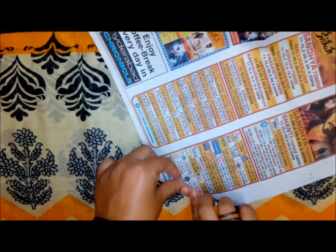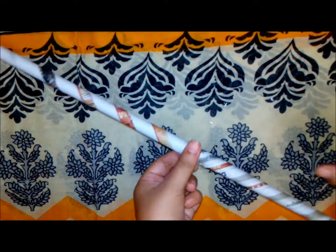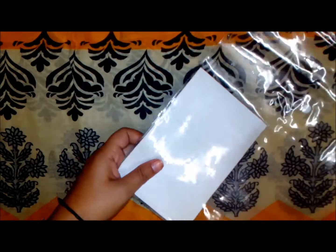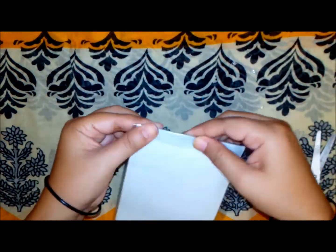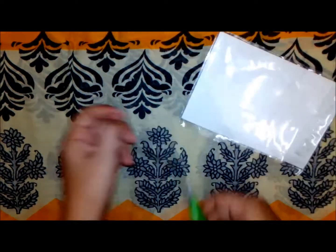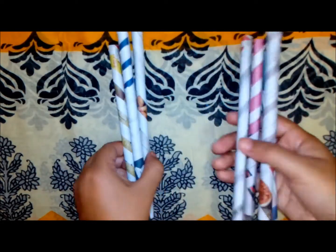For the photo frame, I am using old newspaper and just rolling it using a pen. It is really easy — we just have to roll the paper and stick it with glue. First I will take the photo and wrap it over one transparent plastic, then stick the paper sticks together to make one beautiful frame.